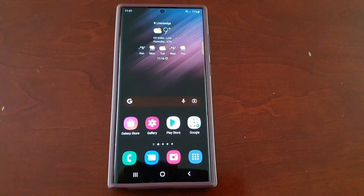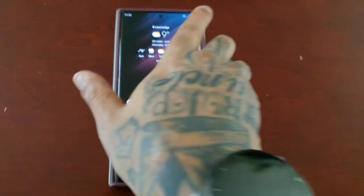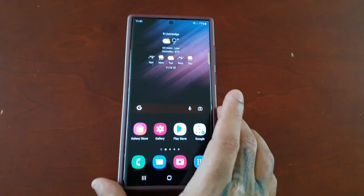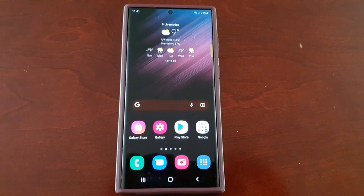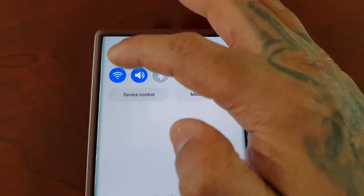It's your boy the Android Doctor back again with another video. I'm here with my brand new Samsung Galaxy S22 Ultra — I got this device on the 25th of February when it was released, and I've been facing nothing but problems with the Wi-Fi connection.